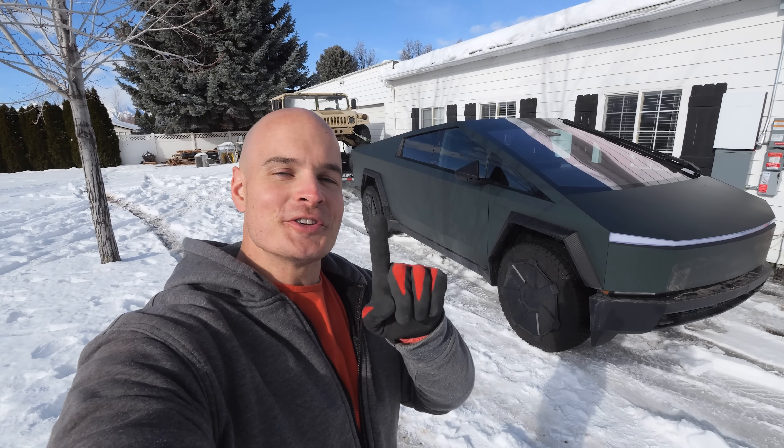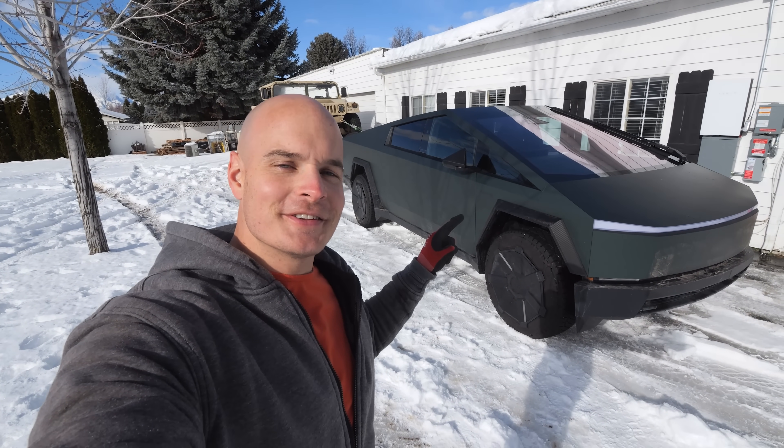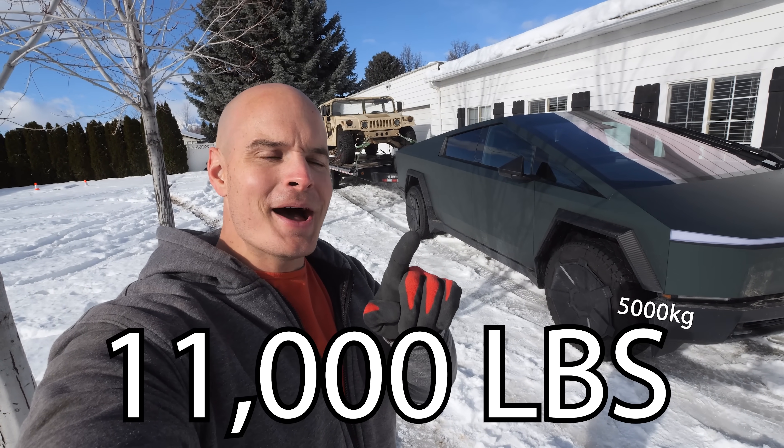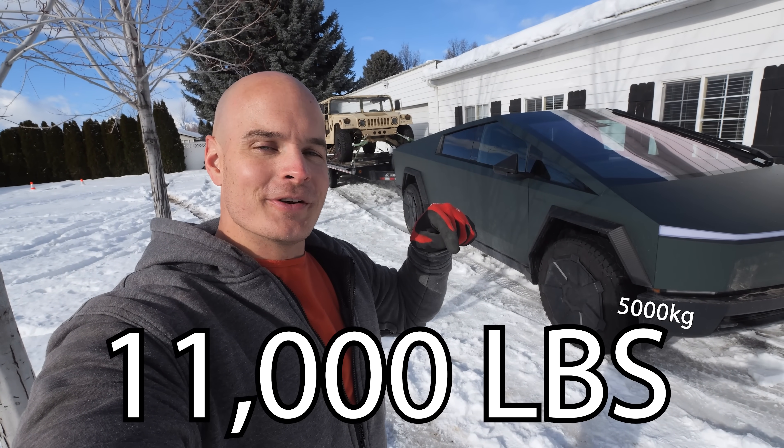There are three things I want to know. First, how far can we go with a Tesla Cybertruck while towing its maxed-out capacity of 11,000 pounds in freezing cold weather?